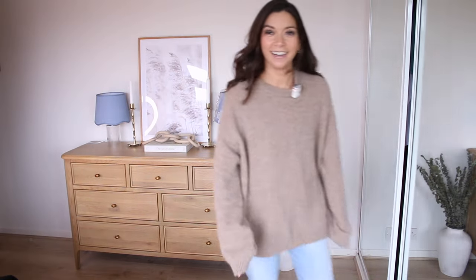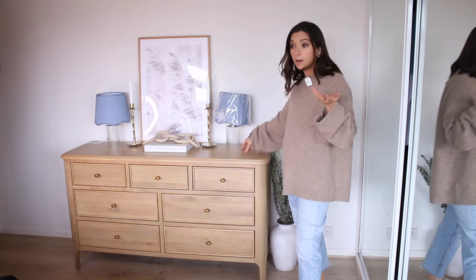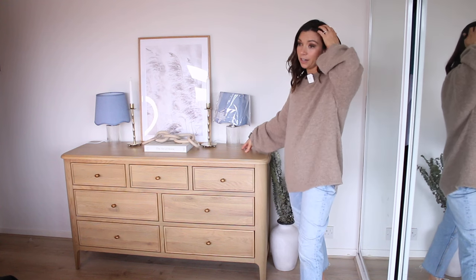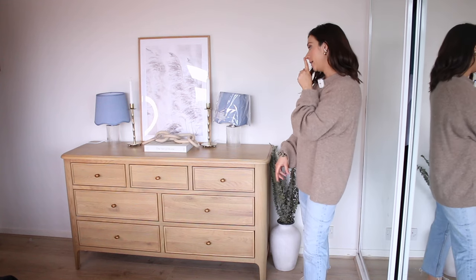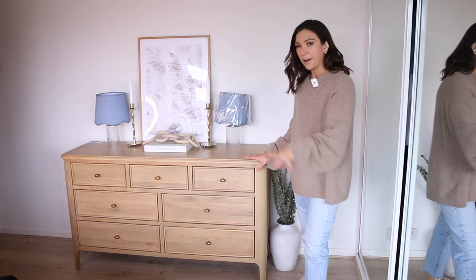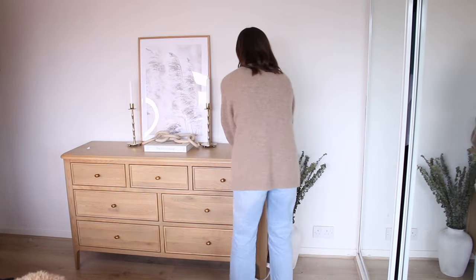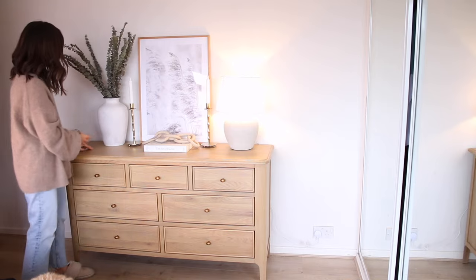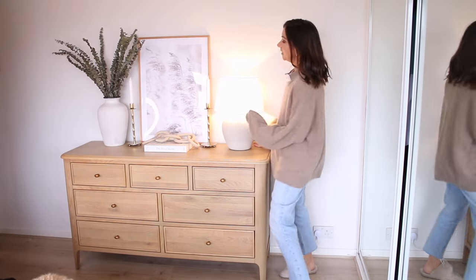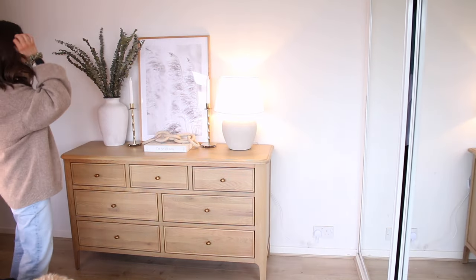I'm trying to look at it from different angles. I just don't know if these are tall enough — if they were taller it could potentially look really cute with the blue to add a little bit of color. But I'm not sure if they're enough of a statement. To me, I just feel like that looks so much better. Yeah, I think that looks really cute.